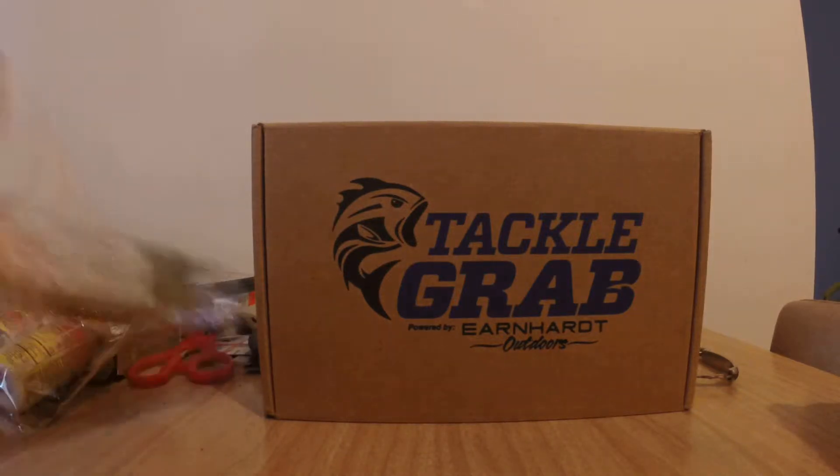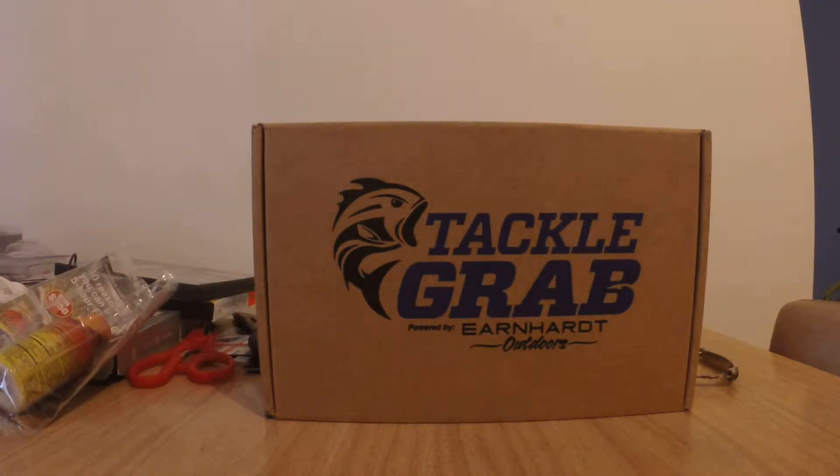Hey folks, back here again and now we are doing the Tackle Grab unboxing. I know it's been a long time — it's a month late — but we're doing the Tackle Grab unboxing for the month of April. Unfortunately Tackle Grab has been having some issues with their new shipping company so everything's a little bit backed up. I'll have the May box in June, you know, yada yada.